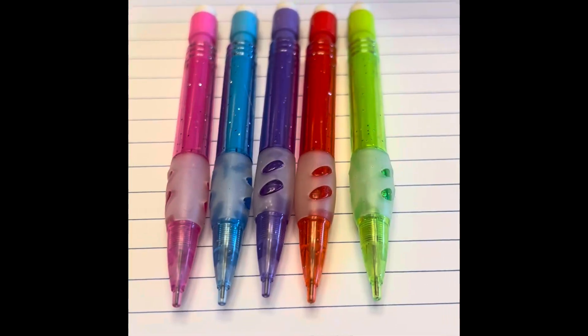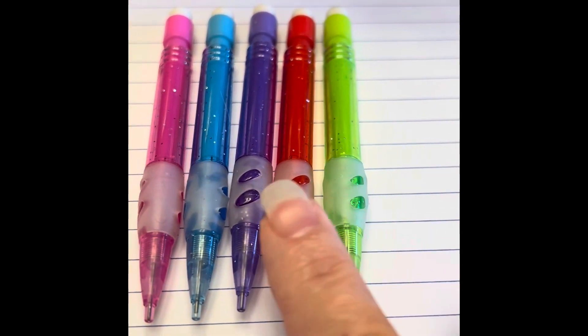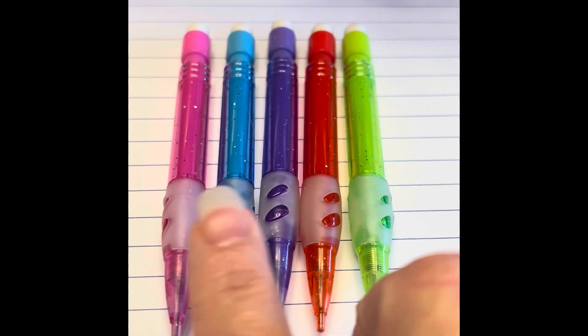Next, I want to show you the Kobe mini pencils. They come in lime green, red, purple, sky blue, and pink.